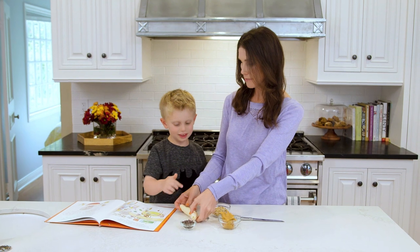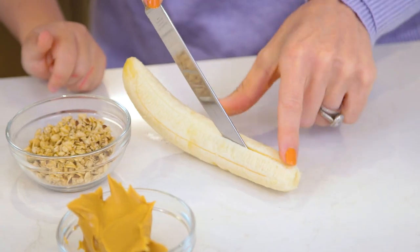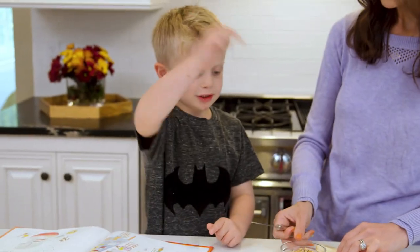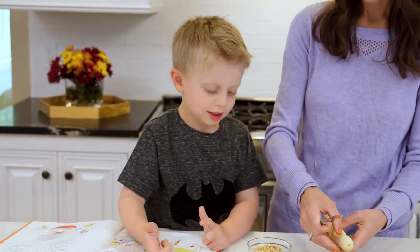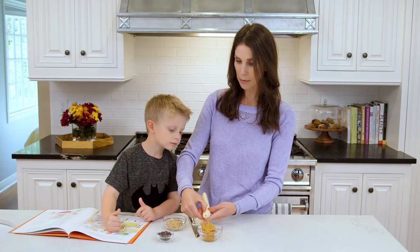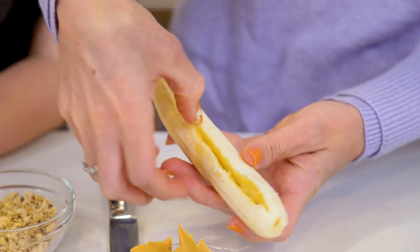Now what? We need to cut it. Okay, so should I do that part? Now we're not gonna go too deep with it, because then you can't make a banana boat — you need your space to put the peanut butter and then the chocolate chips. That's right! And then Rice Krispies and then the granola. Alright, so now that it's cut, I just use my finger to kind of push it in there and create a little bit more space. Splits it open just a little bit without totally separating it.